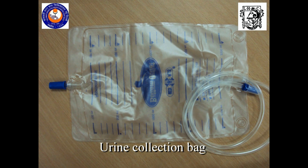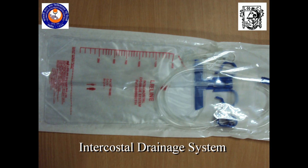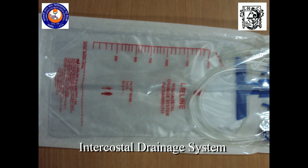Urine collection bag, intercostal drainage bag.